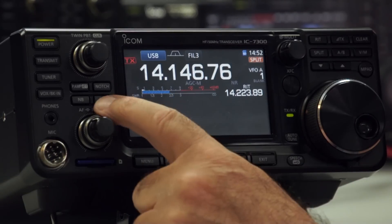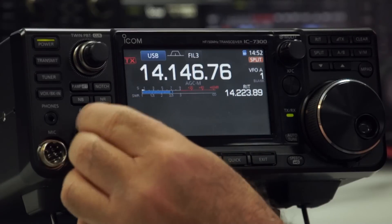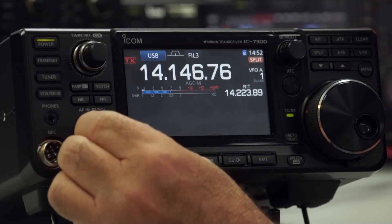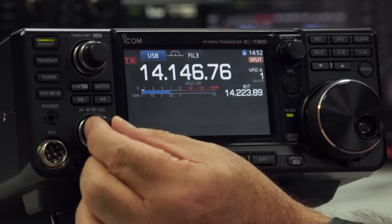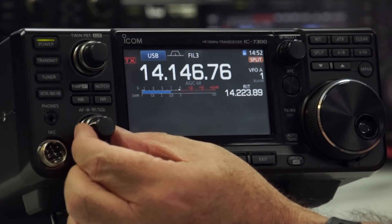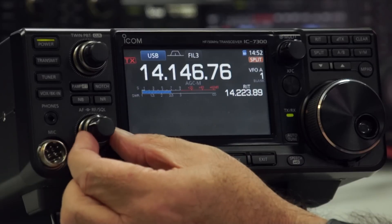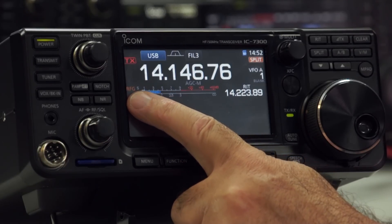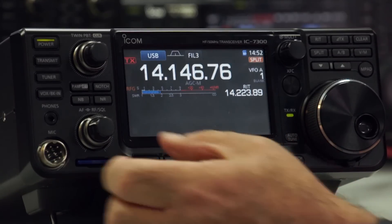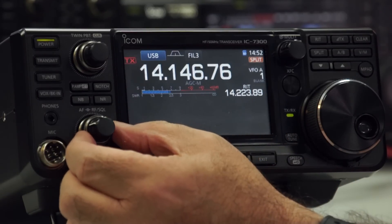So there's a standard display. Turn the noise reduction off — that's quite loud! The AF volume control is over here. I've already played about with the squelch and the RF gain. If you turn the RF gain down too much, a little indicator comes on the display to say you've got RF gain turned down.